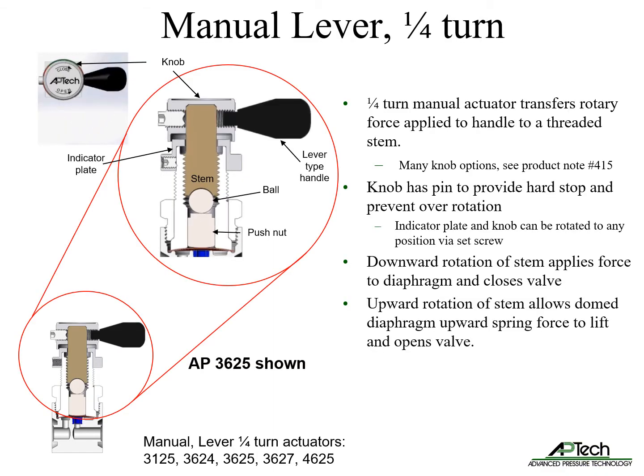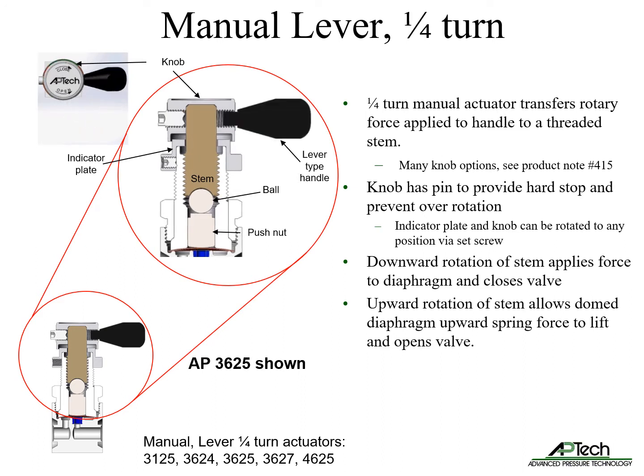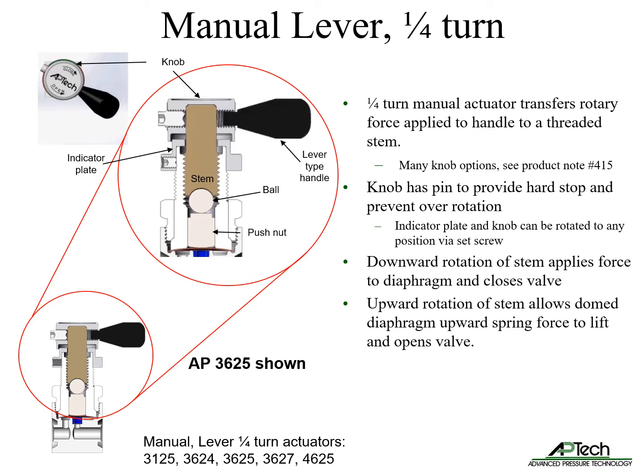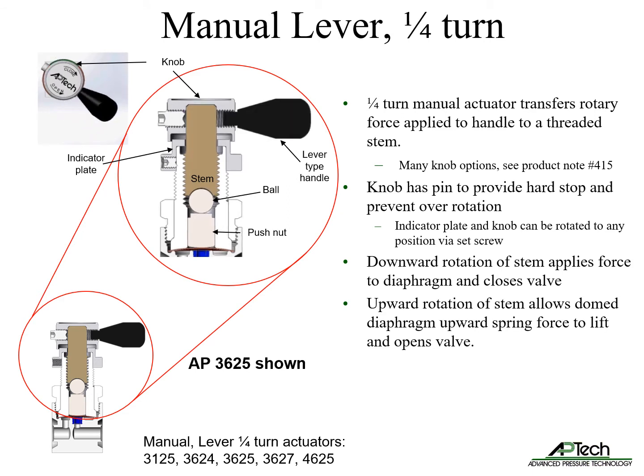Manual lever actuators transfer rotary force from the handle to a threaded stem. There are many knob options available, detailed in product note number 415 on APTEC's website. The knob has a pin to provide a hard stop and prevent over-rotation and damage of the valve seat. Handles and indicator plate can be rotated to any position via set screw to improve usability. Downward rotation of the stem applies force to the diaphragm and closes the valve, while upward rotation allows the dome diaphragm's upward spring force to lift and opens the valve.